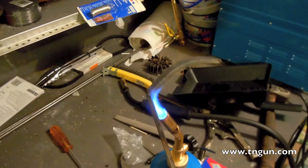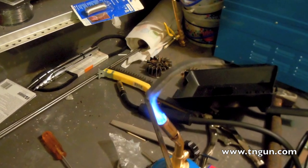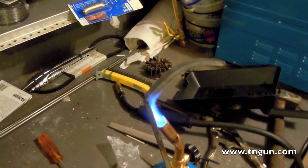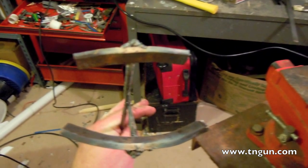Hopefully, when everything's all said and done, I can use that to lift the crucible. But the problem is the bars are kind of short, so I had to come up with a new design so I wouldn't burn my hands.